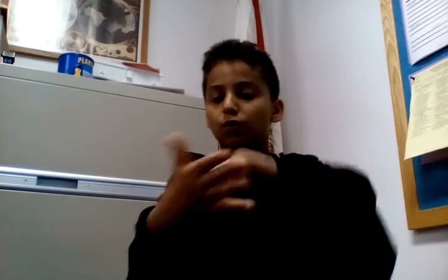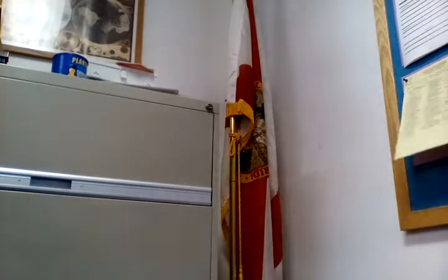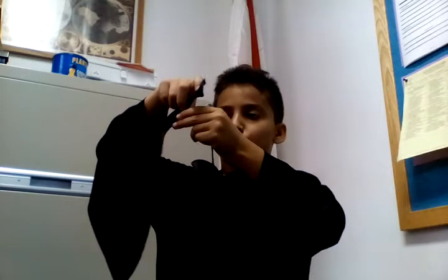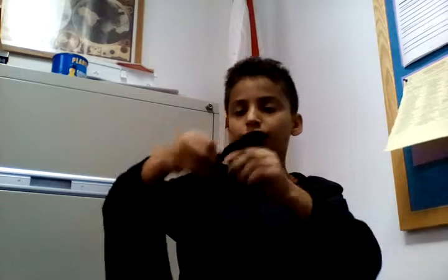First you're gonna get this and make it a little bit high up, then you're gonna get this. You could put it on whichever hand you prefer - either this way or this way. I prefer one particular way. Then you're gonna get a long piece of tape, cut it with the scissors, and put it right over here. Make sure it's showing a little because you're gonna put some excess on the bottom.